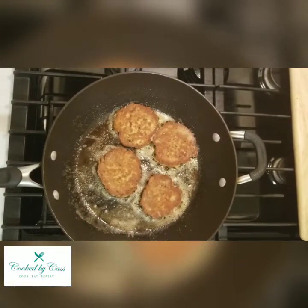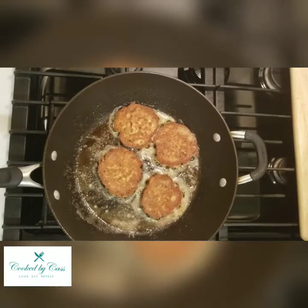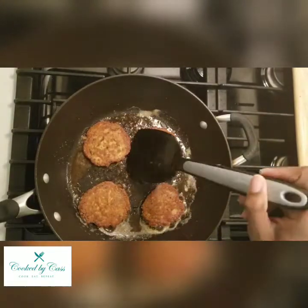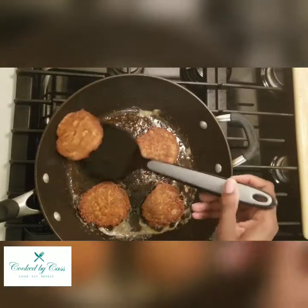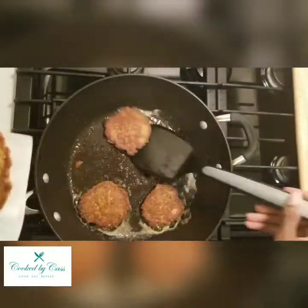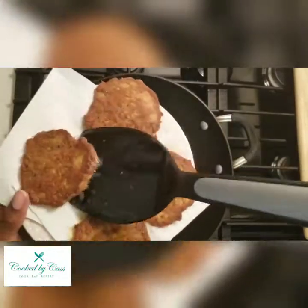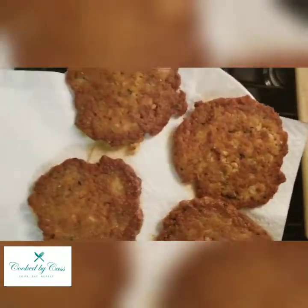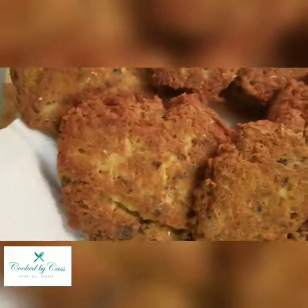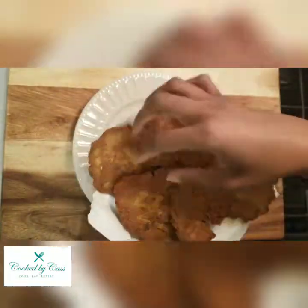Once these ones are done, I want to go ahead and get my plate prepared so I can drain these — that oil can go into the napkin again as well. Let them set a little bit so some of that oil can be absorbed into the napkin. And these are the salmon patties!